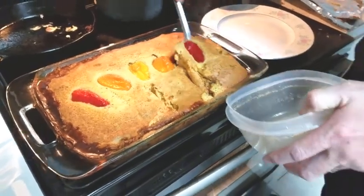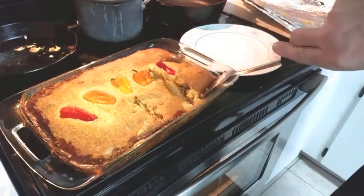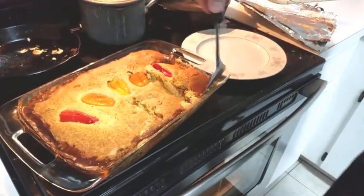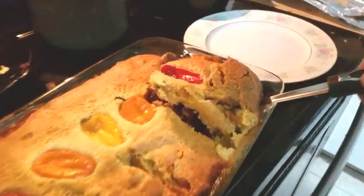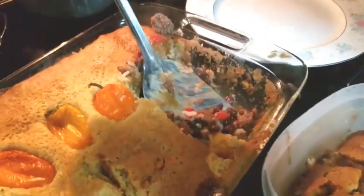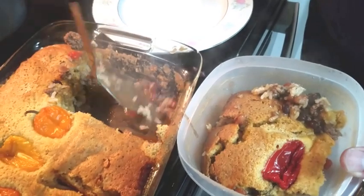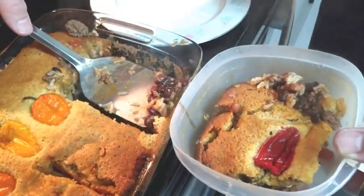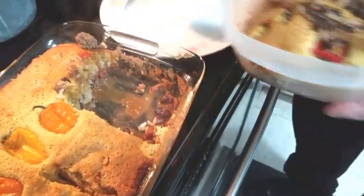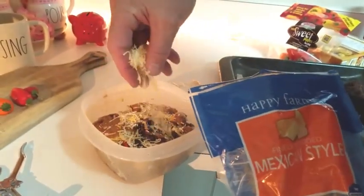My husband is making himself a bowl to go because he works nights — he's a truck driver. He's getting a nice big helping so he has a hearty meal. I think this is one of his most favorite meals that I make for him. He tops it with a little cheese.